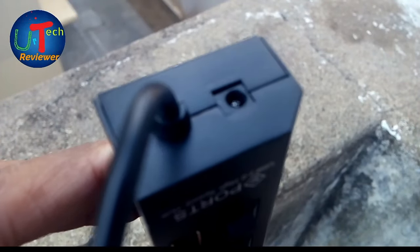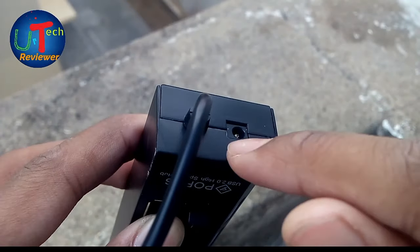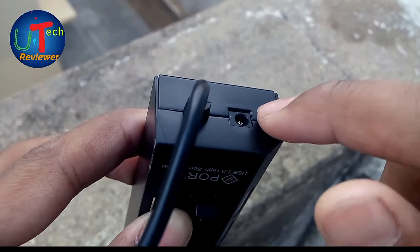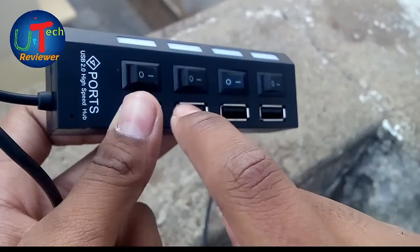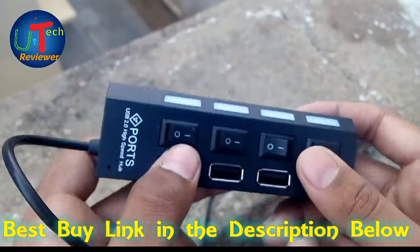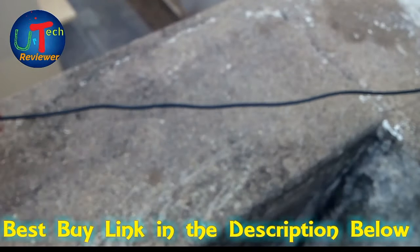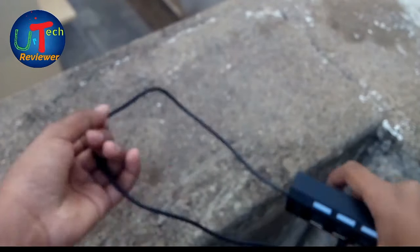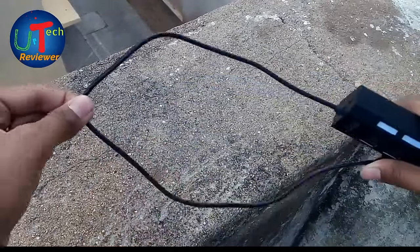There is a port to connect a Nokia DC adapter. If you are going for travel, you just need to connect your adapter and your power socket will be ready. You can connect multiple USB cables and charge multiple devices. The length of the wire is just enough for day-to-day life.